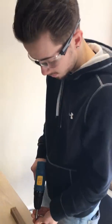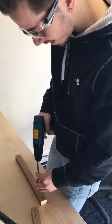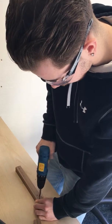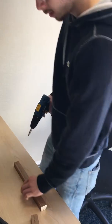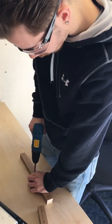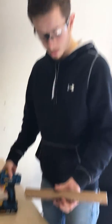This drill is awful, do not recommend this. That's great, thank you.